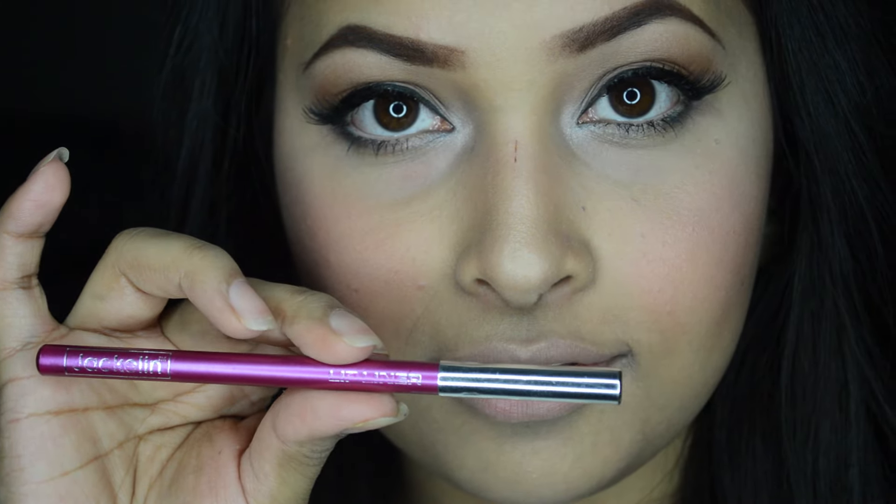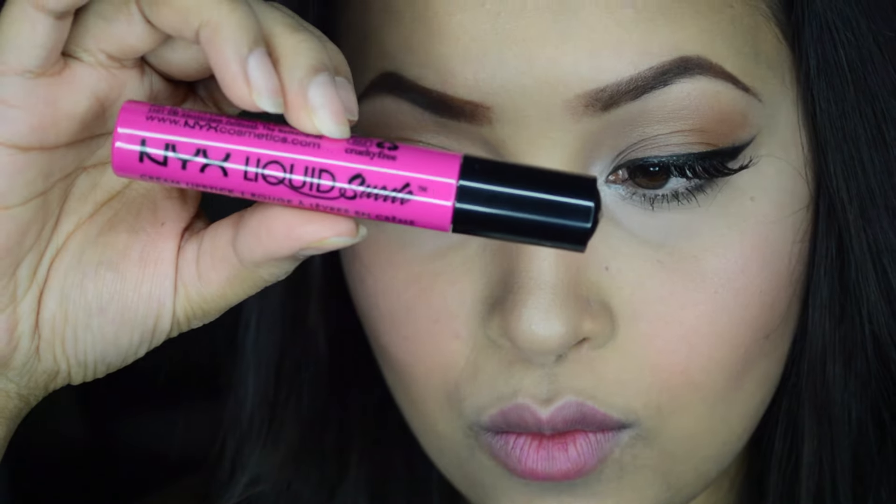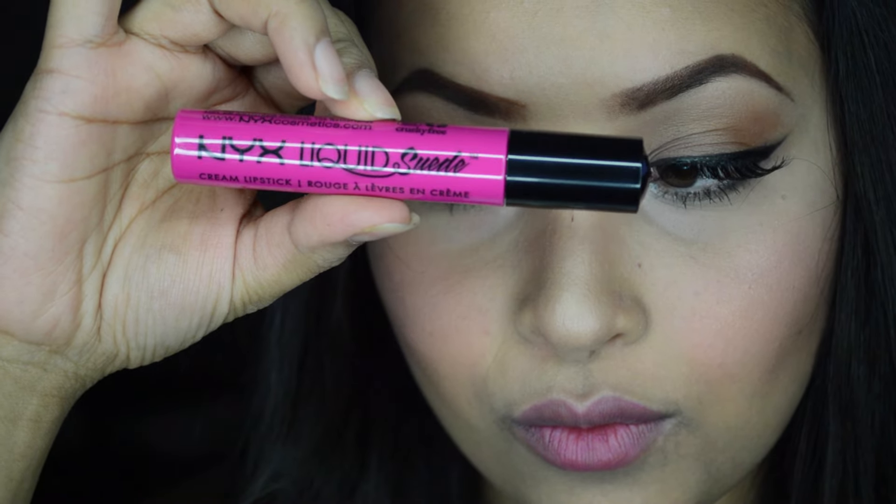I'm using a purple lip liner to line my lips following my natural lip line, and also filling in my lips with the liner. Then on top of that I'm using this NYX Liquid Suede cream lipstick.